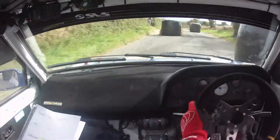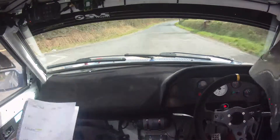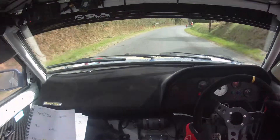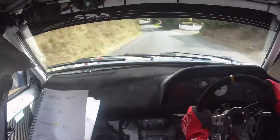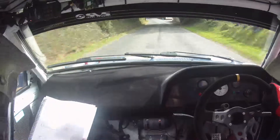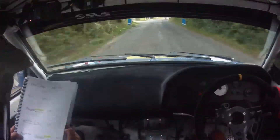And a 130 out of it, 130, and a 1 right here, 1 right. And then a 2 left over crest, 2 left, 130, 130, 2 left. And then 150 to the chicane, 150 to the chicane, 3 bales this one.